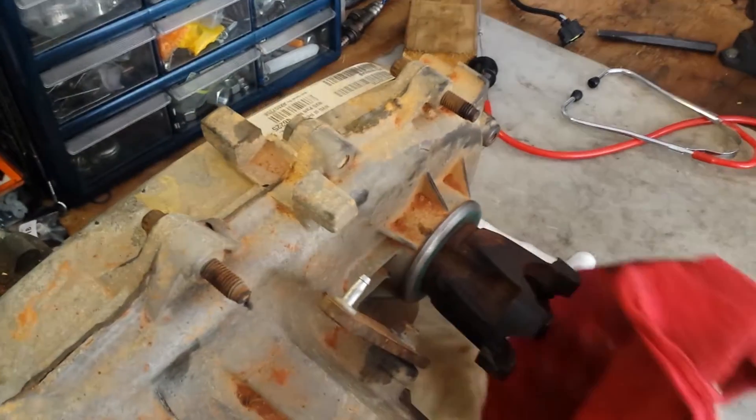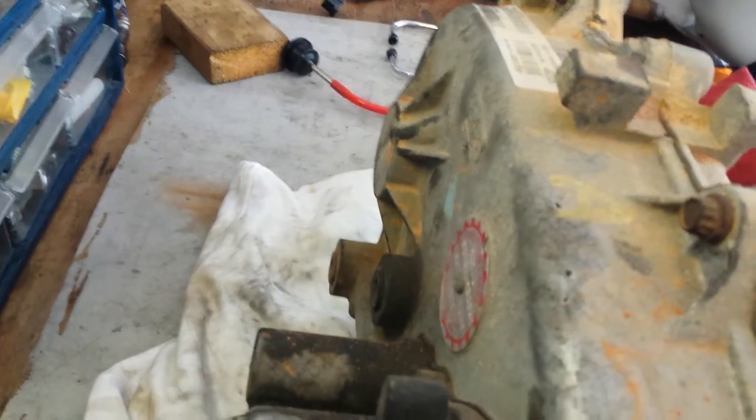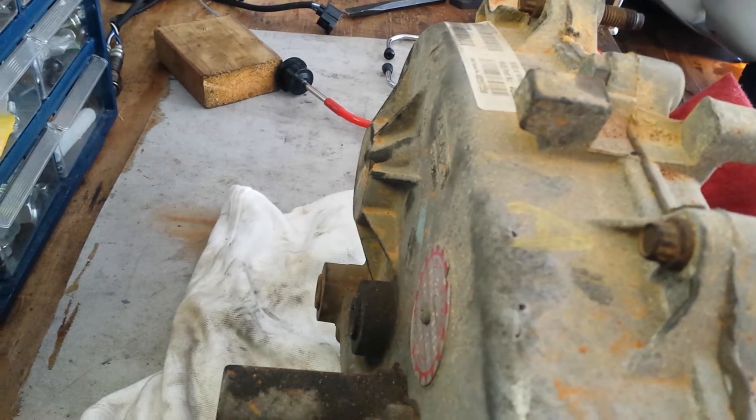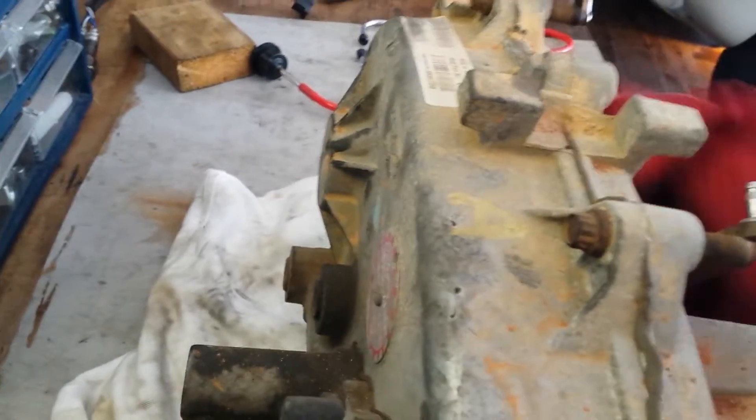I'm gonna rock it back and forth and just listen. If I listen back here on the rear bearing boss, I can hear and feel the clicking coming from back there. So I'm gonna rebuild this transfer case and see if that doesn't fix my problem.